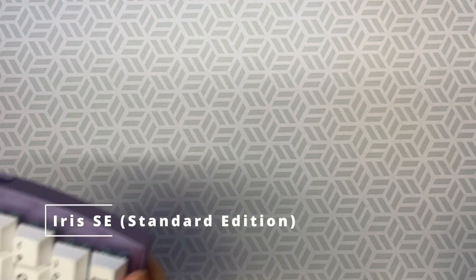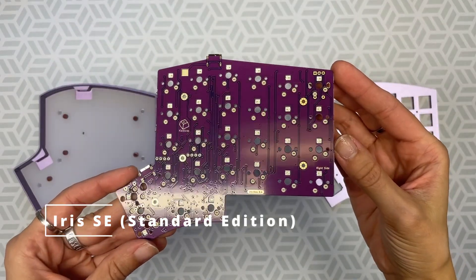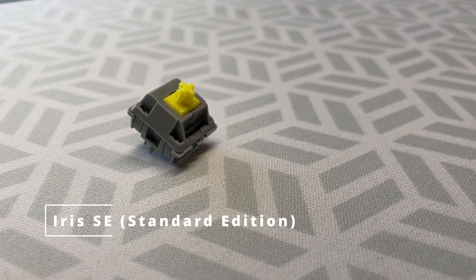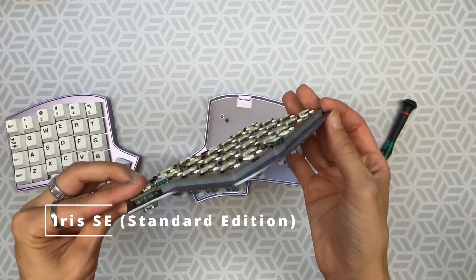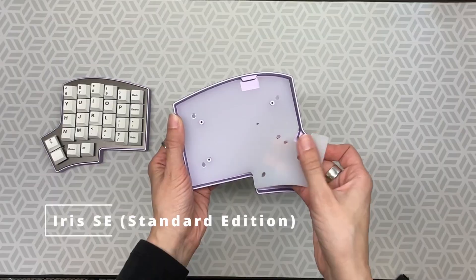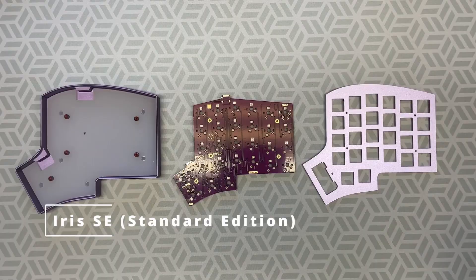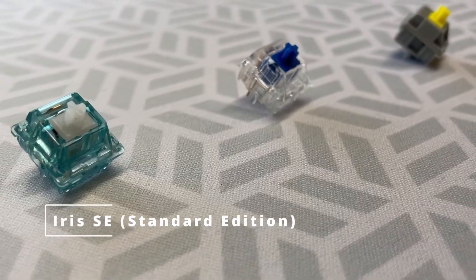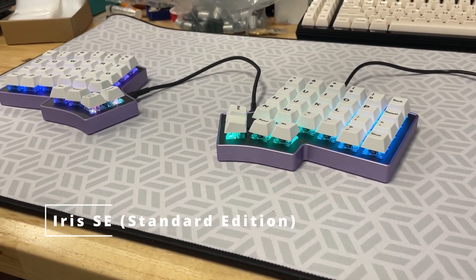The Iris SE Standard Edition is a tray mount. The SE houses the Iris Rev 8 PCB. This build has a tall profile for deeper presses. Like a bird in a nest, the PCB rests inside the lilac aluminum tray. The tray fully encases the silicone support under the PCB, the PCB itself, the waffle silicone support, the plate to hold the switches, and the switches themselves.